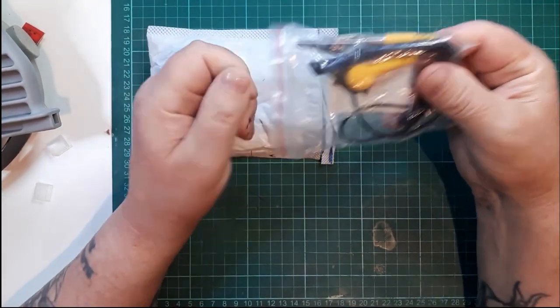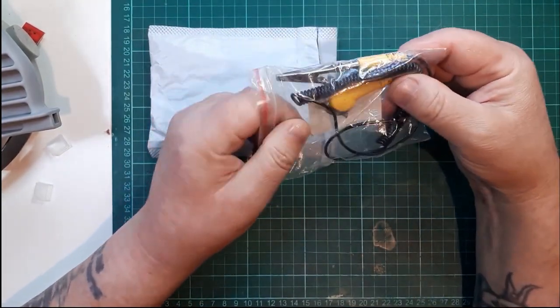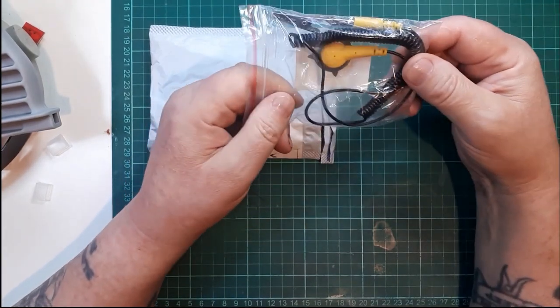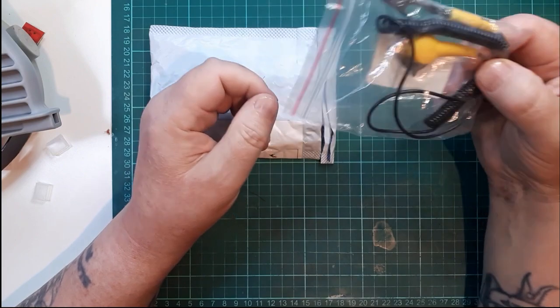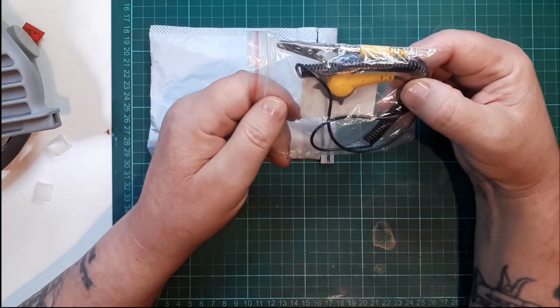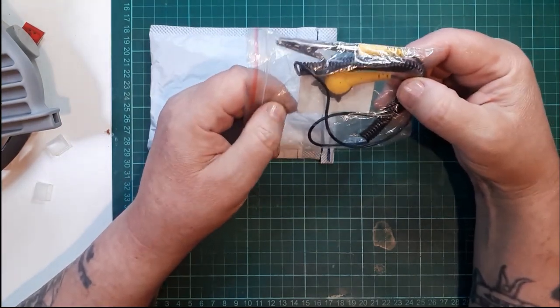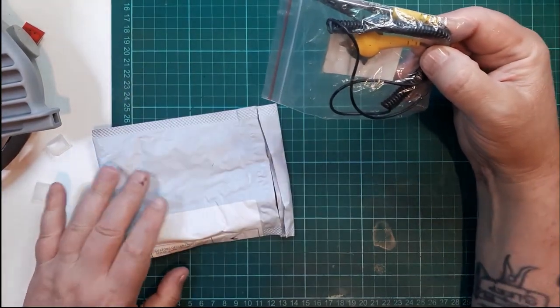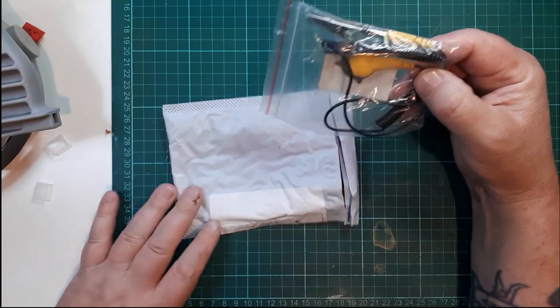This is for my anti-static mat, which I have underneath the desk. I will be setting that up soon, and this is to ground it to the desk. I will do a video about using ESD mats and grounding.